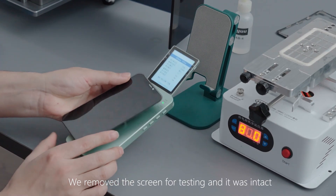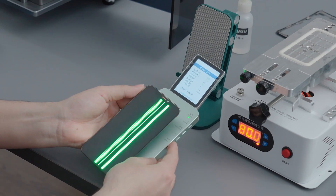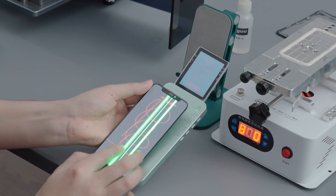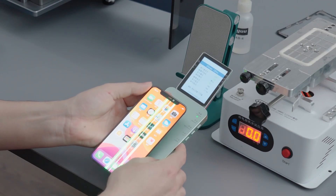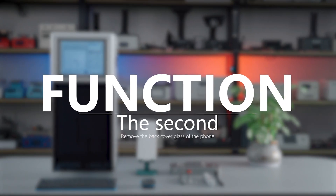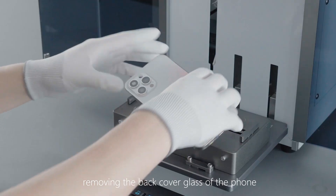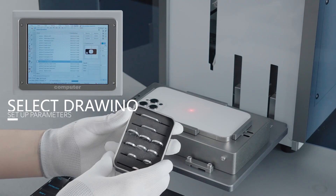We removed the screen for testing and it was intact. Let's take another look at its other important feature: removing the back cover glass of the phone.